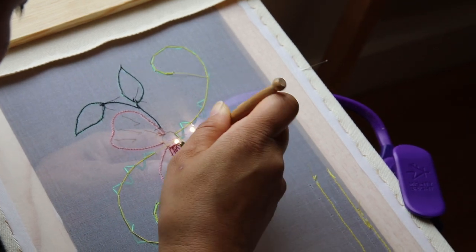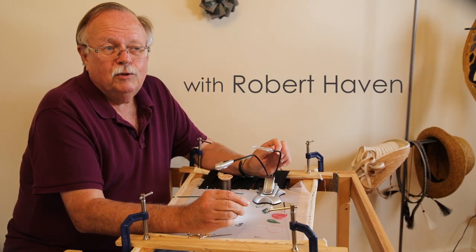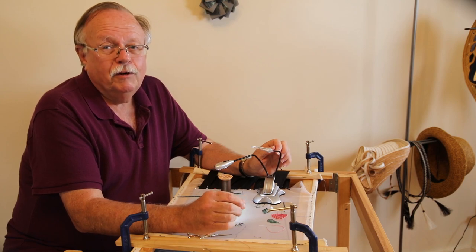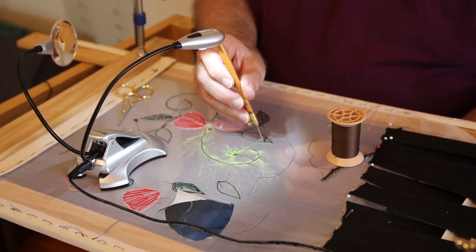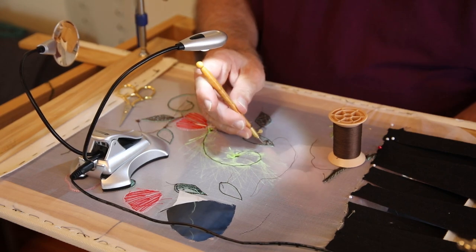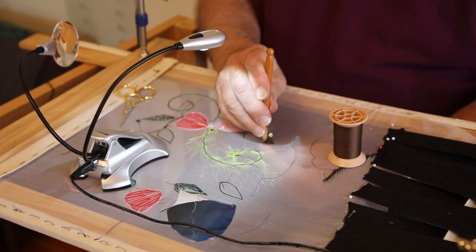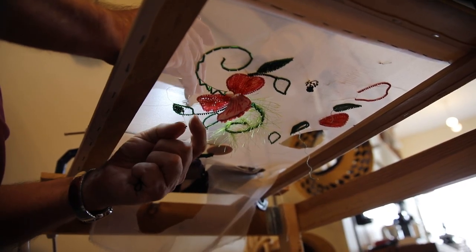Tambour beading is best described as a dance of the hands, executed with the precision of a tango and the grace of a waltz. All of the movements involved have to be synchronized and precise. The trick to learning the technique is being precise and consistently precise with every single stitch.